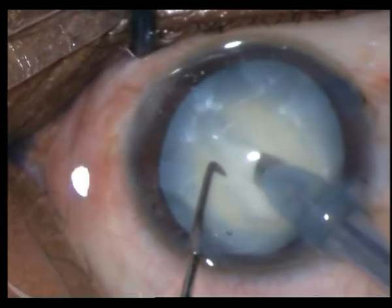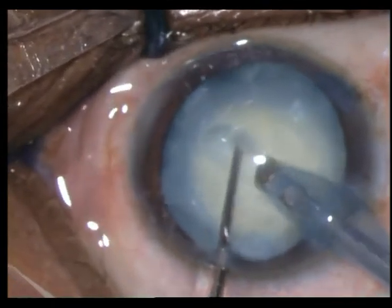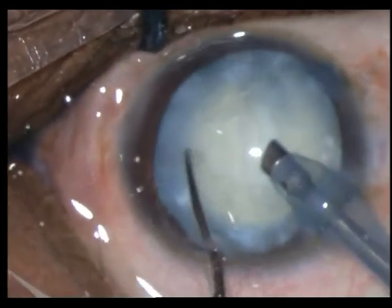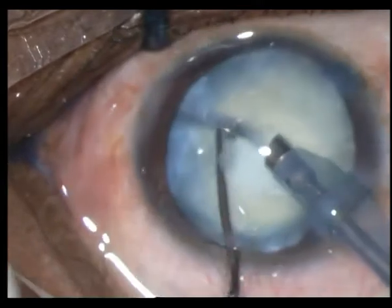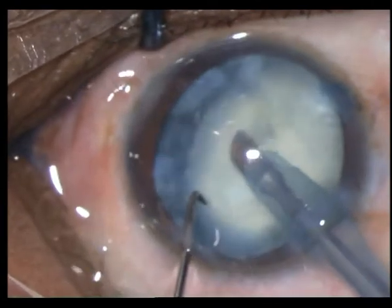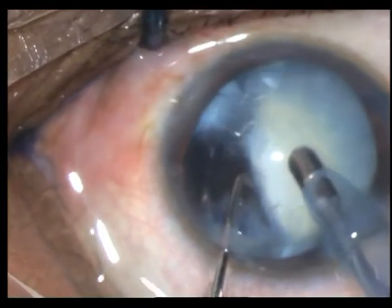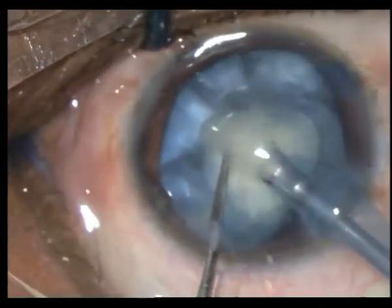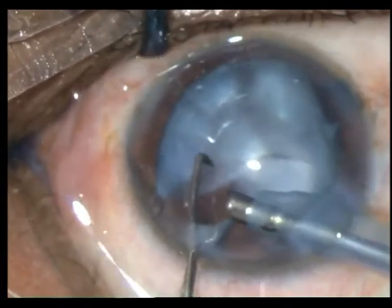I decided not to chop and am making a trench instead — it's very easily separated. I'm trying to take out one of the hemi-nuclei; I know it's going to be difficult. But look how easily it auto-fractures by itself with hardly any effort. Even this one — I'm just trying to hold it and it fractures by itself, and with very minimal phaco power the job is done.